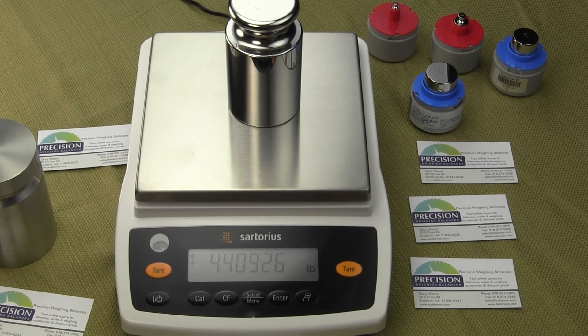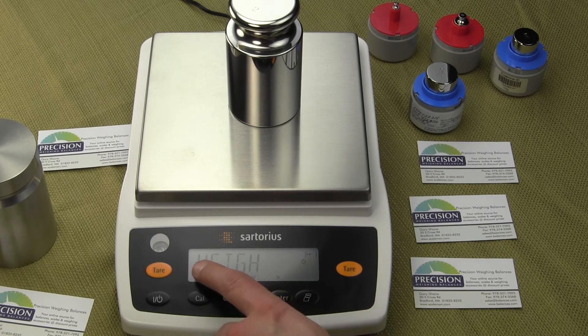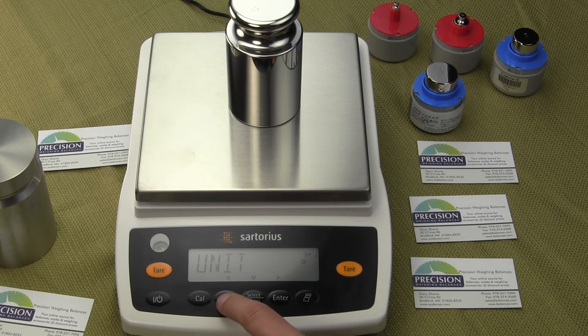Now let's go in and change it so we can toggle between multiple weigh units. To do that, we need to change the application. Press and hold the select menu button again. We're in Application. Press the enter key to get into the application mode — we're in Weigh. Press the select menu key and now we're in Units. You'll notice there's no circle there yet. We want to confirm Units, so we press the enter key — and now you'll see the circle. The application is now set to Units, so we'll be able to toggle between different units. Hit the clear function twice to get out of this menu.